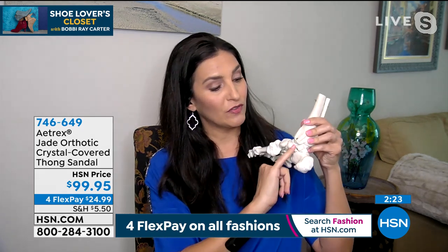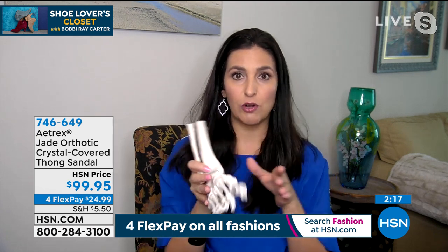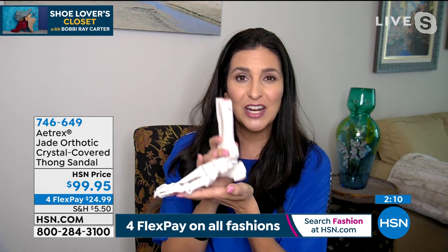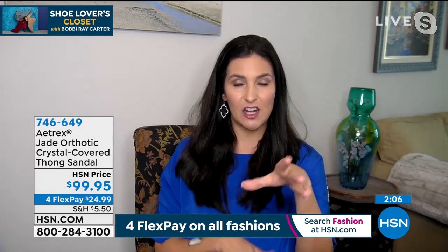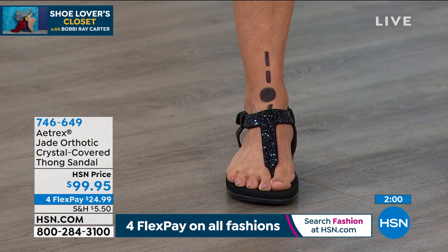We talk about alignment a lot, and alignment starts at the base of your feet. This is the subtalar joint — the joint that tends to roll on us. Most of us are over-pronators, which means we turn those ankles in. There's not much we can do about it except properly support the distribution of pressure in our feet by wearing great shoes. Donna is here to show you what that looks like.